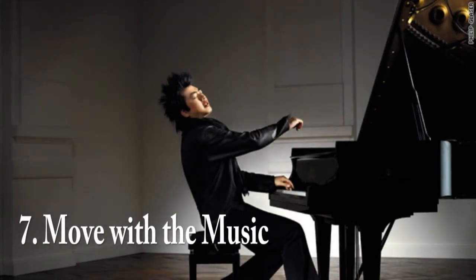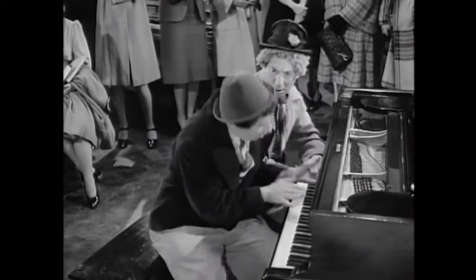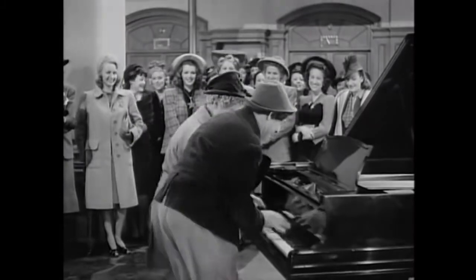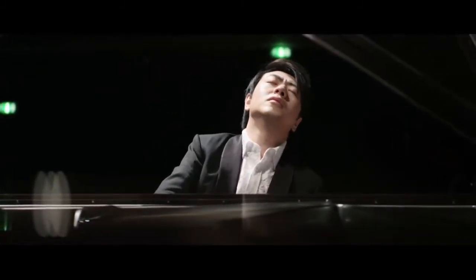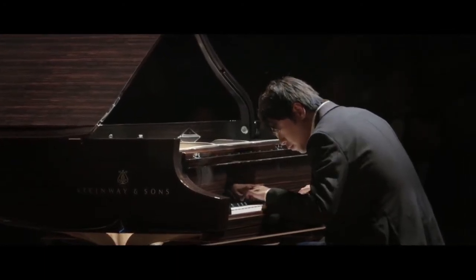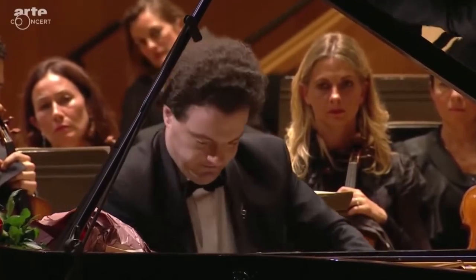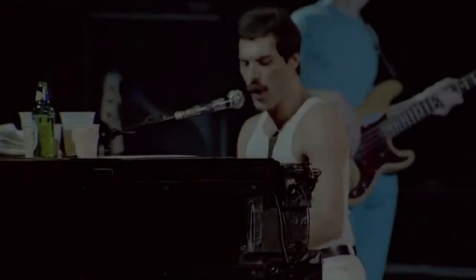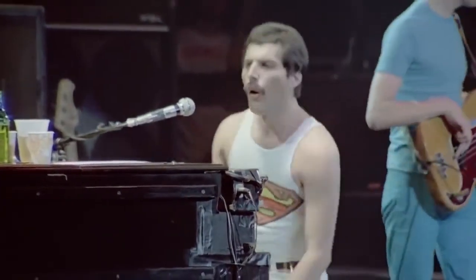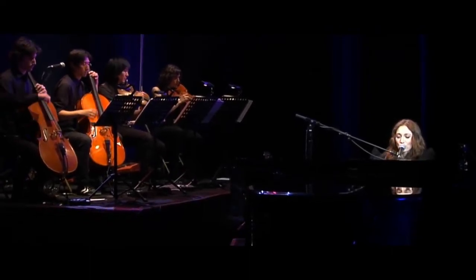Number 7: Move with the Music. One thing a piano performer can always do to liven up a performance on stage is to move with the music. One major goal as a performer is to connect with our audience, and moving your body with the motion of the music is a great way to reach that goal. Moving your body with the music adds some visual flair to your performance. Practice with your teacher and use this move the next time you're on stage.